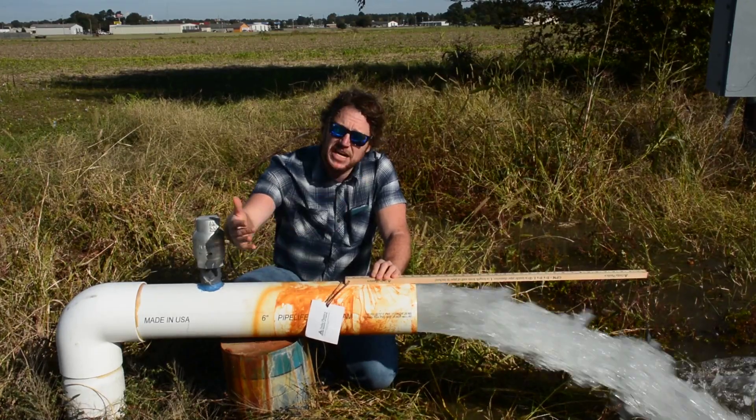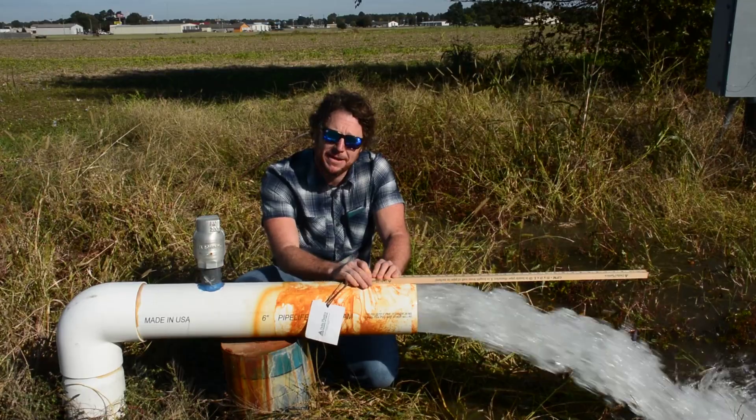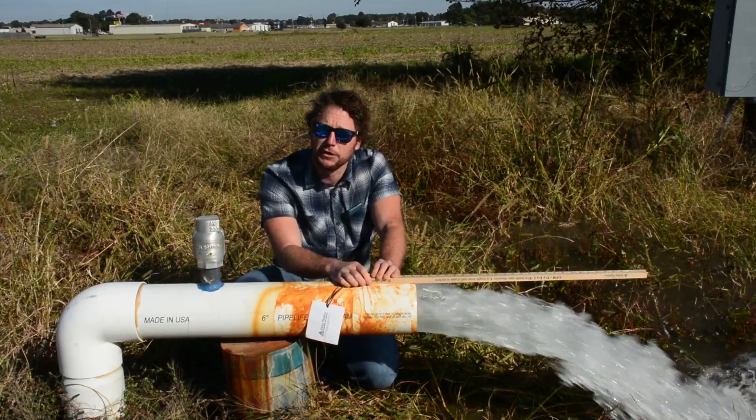Now we'll take that data along with the elevation data along the poly tubing pad, and we'll be able to get a whole design for this field.